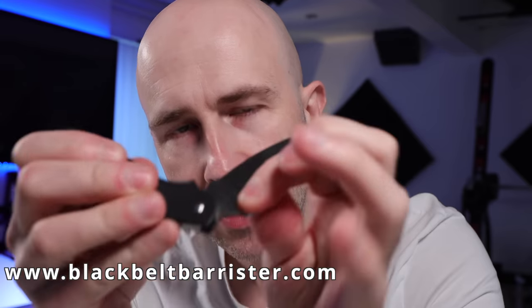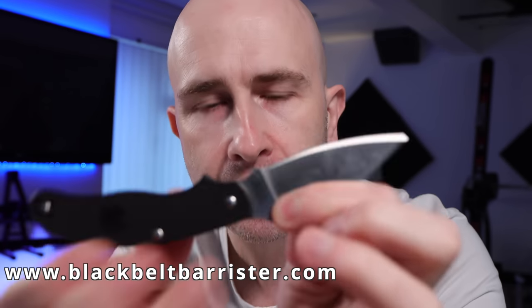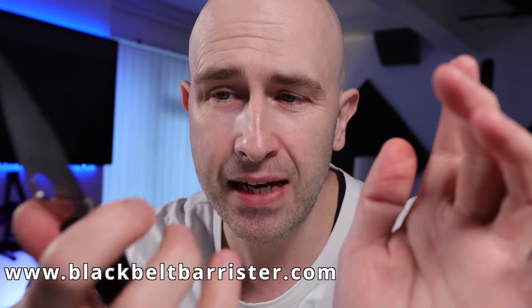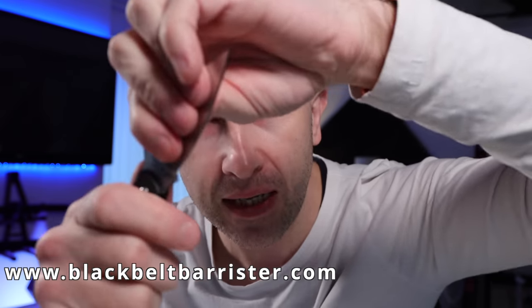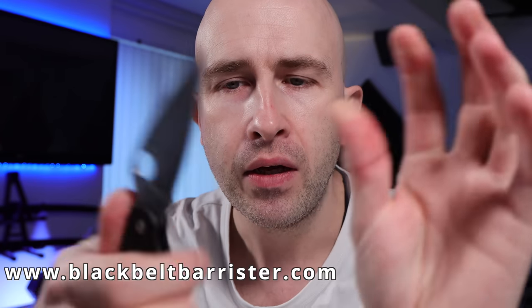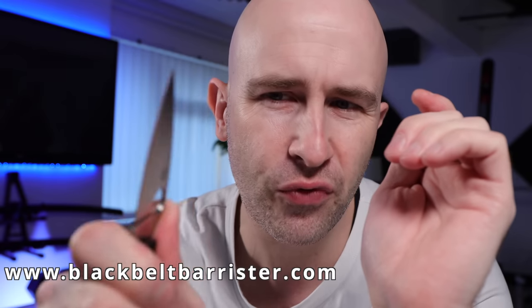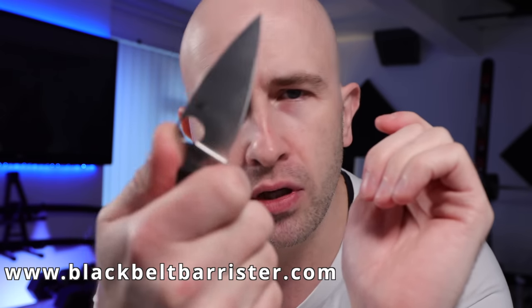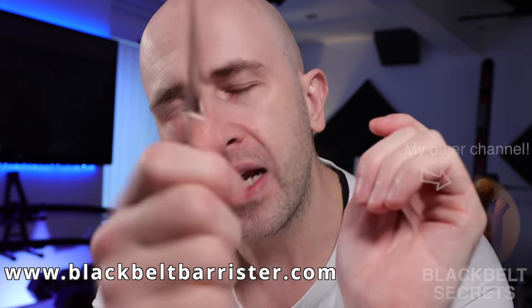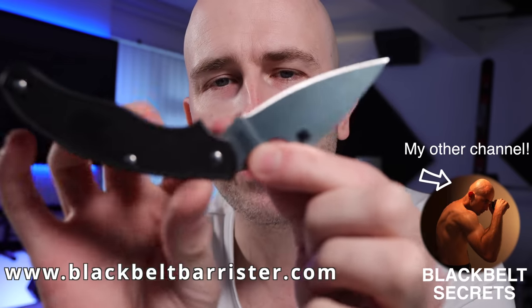There is no press of a button — there is nothing I need to do other than fold it in. For those with safety concerns about a blade trapping your fingers because it's not locking, I can honestly say I can't imagine using enough force to close it accidentally, and even if I did, the worst it's going to do is pinch my finger in the very middle here.